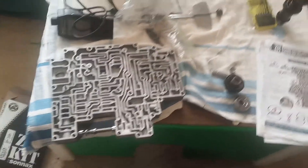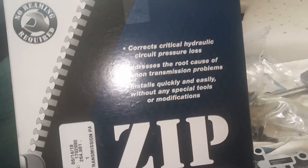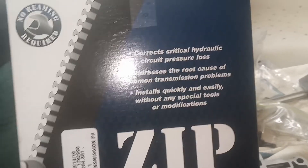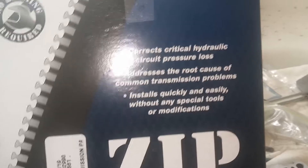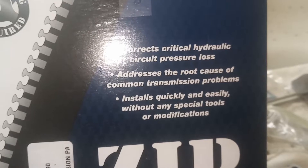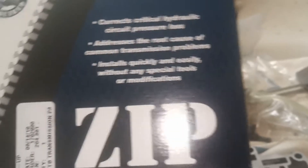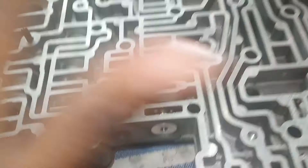As you can see from last time, I have all my assemblies back in. I just want to explain — when you get the zip kit, it is not a shift kit by itself. As the box states, it addresses certain circuit pressure losses and the root cause of common failures and problems, and this particular kit doesn't need any reaming. So the kit by itself is not a shift kit.